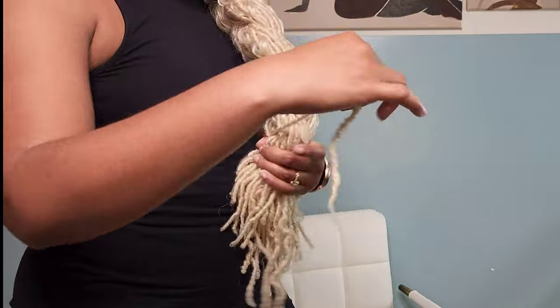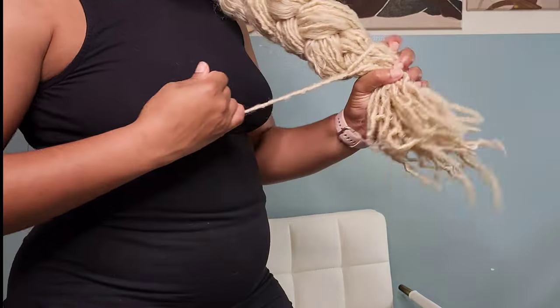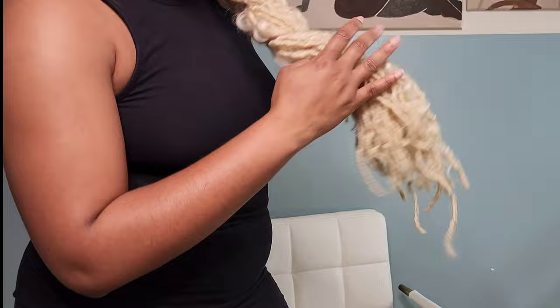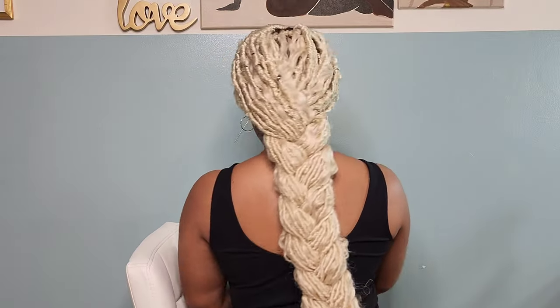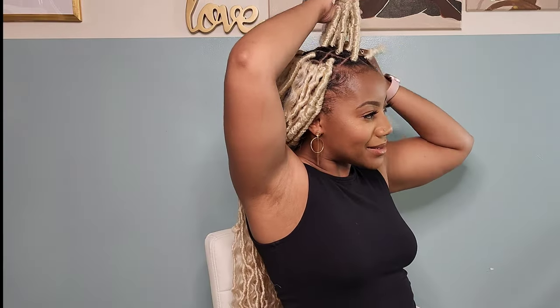Once I get to the end of the braid I'm going to take the longest lock that is sticking out and just do two slip knots on the end. I prefer doing slip knots versus using a hair tie because the slip knot kind of blends in with the hair — it looks seamless. This is my favorite style; it definitely helps when I'm active with the girls and I love how cute it looks. It's so elegant and can go with any style.